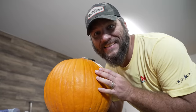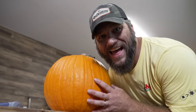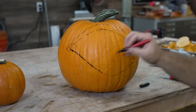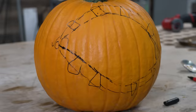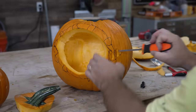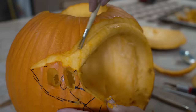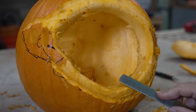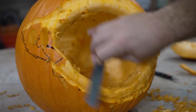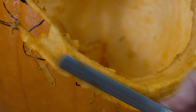And now, for the most difficult of them all — the evil eye! After using the clay shaping tools, I found that using a rasp worked best for rounding over what will be the eyelid on this pumpkin. It really helped give it that final smooth, round shape I was going after.